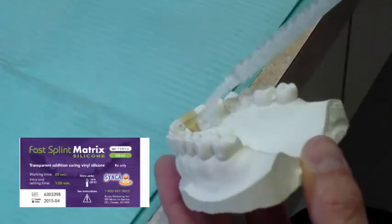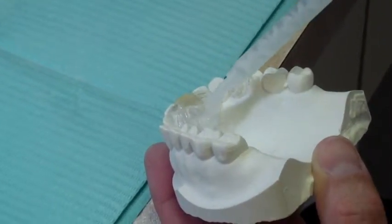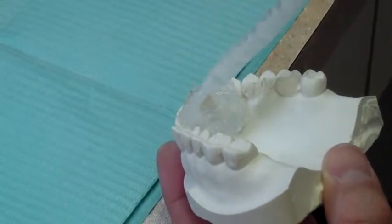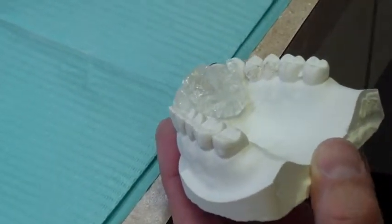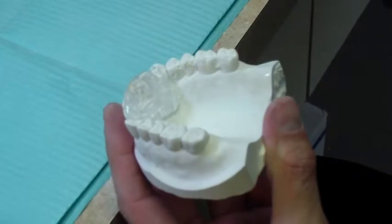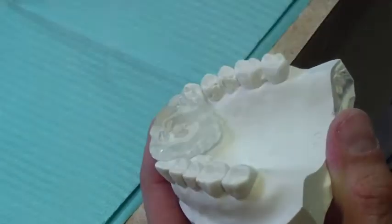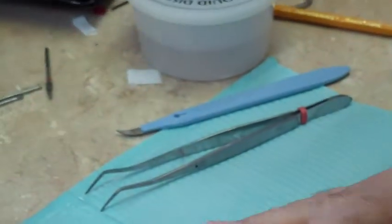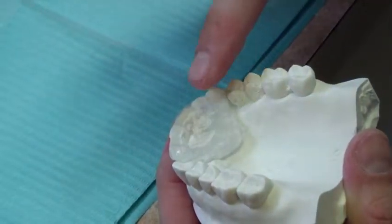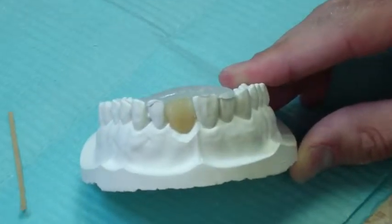Inject Fast Splint Matrix clear silicone over the area of the space maintainer in order to create an index or record to be used for the precise placement and positioning of the fibers. The silicone should be compressed to obtain a precise adaptation of the silicone to the model. You can use your finger to do so, ensuring that a separating media like isopropyl alcohol is used to keep your finger from sticking to the silicone. Ensure that the silicone covers the incisal edge of the teeth.